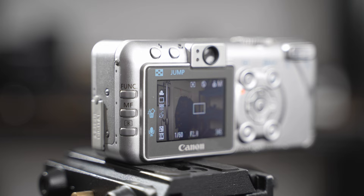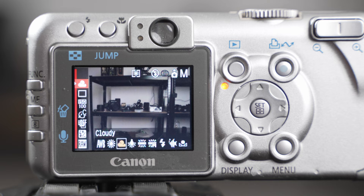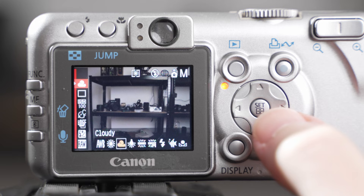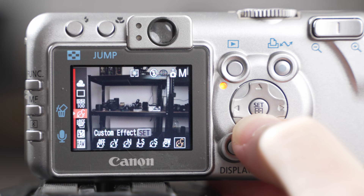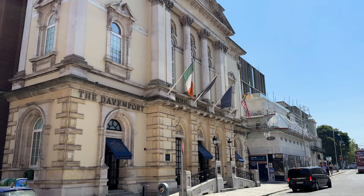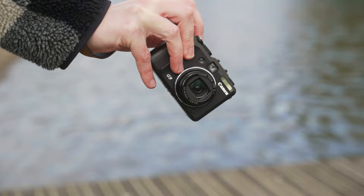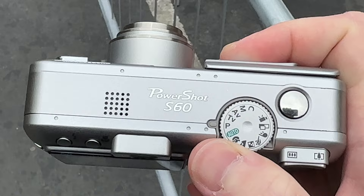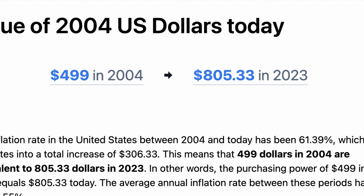ISO lives within the function menu, which is the classic Canon function menu you'll recognize from all modern Canon cameras. Within the function menu on this camera, we have things like white balance, drive modes, ISO selection, creative picture styles, bracketing, flash output, and JPEG compression and raw selection. Because the PowerShot line is aimed at the prosumer enthusiast photographer, this S60 still has loads of scene modes, video mode, and custom mode. But it's important to remember that when this camera came out, it cost $500, which today accounting for inflation is $805.33.